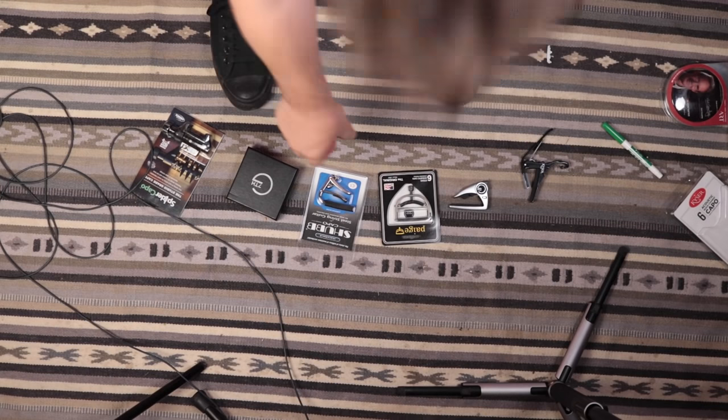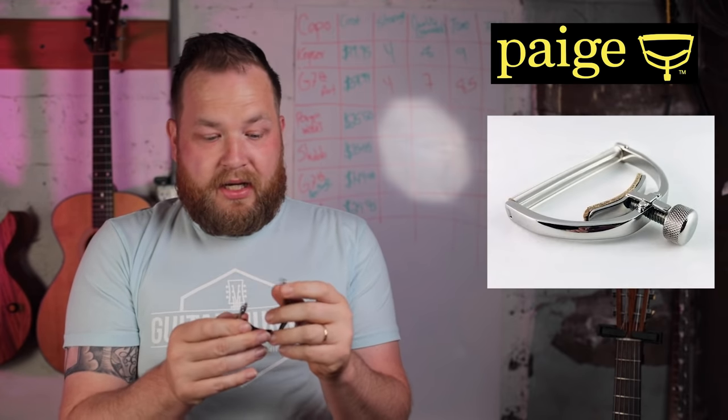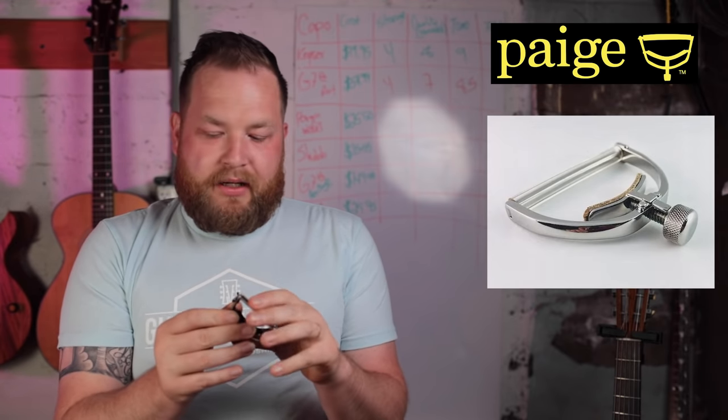Moving on to the Page — one of my favorite kinds of capos. This is admittedly nicer than the other two I own. Page capos are an old standby: wonderful, great features, not expensive. This one is only $25.50. You might think it looks like the Elliott capo, and you're not wrong — very similar designs, especially in nickel finish. But they're two very different things. For 25 bucks, this will still be a great capo.